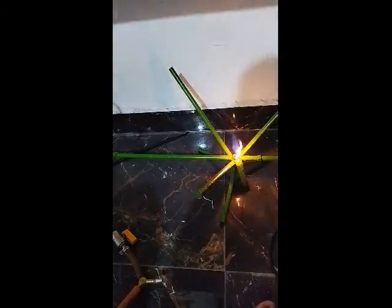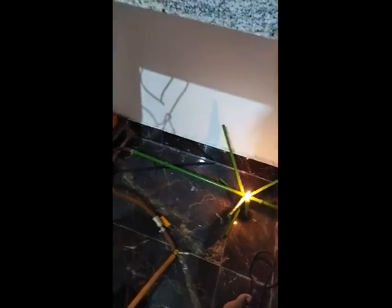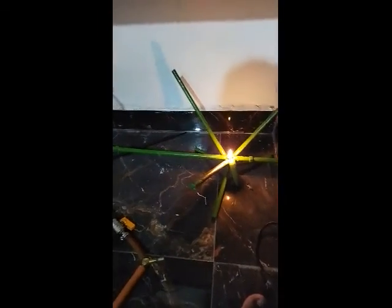We are going to take a bigger look at our gas unit to be a small container. We will use the gas unit to flow, so that we are going to take a bigger step. We will take a look at the gas unit.